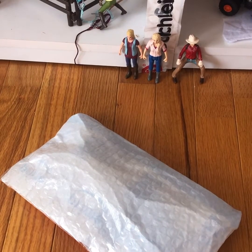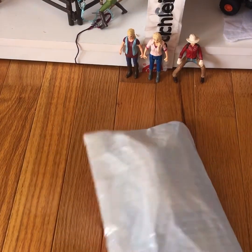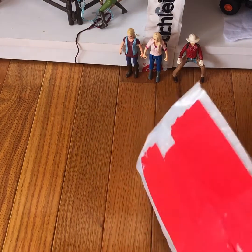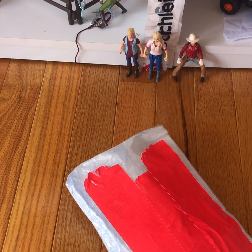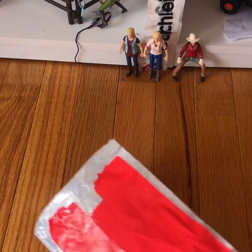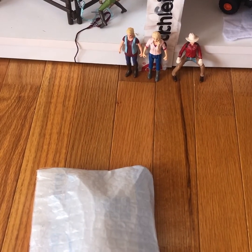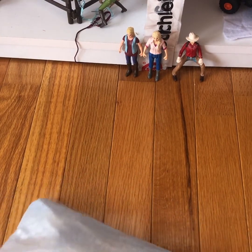Hi, welcome back to my channel! In today's video I'm doing another unboxing. This was going to be a part two to my video from the day before yesterday, but it didn't come in time. These are some retired horses that I ordered off of eBay and they are here — I'm so excited for them! I got a really good deal on them, so I'm gonna try to open them.